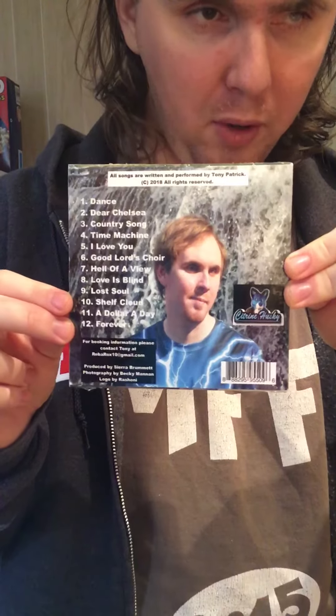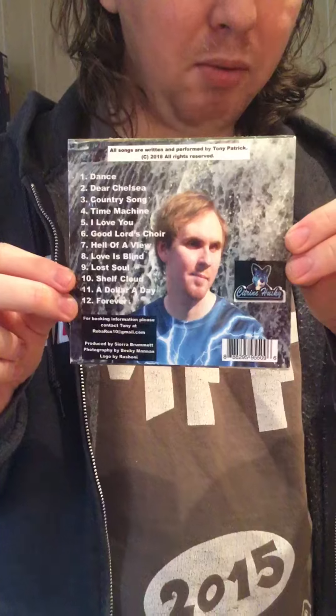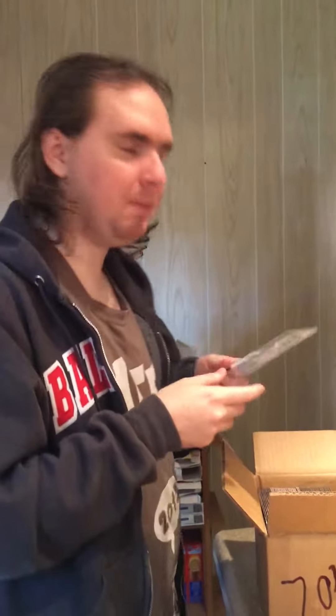For those of you who got the original reverse, that reverse won't be used again — we had to redo it. This album features the main songs that you guys tend to really gravitate towards: Our Dance, Country Song, I Love You, Hell of a View, A Dollar a Day, and of course, Forever.